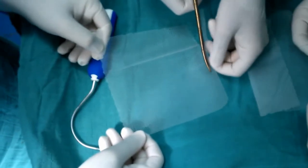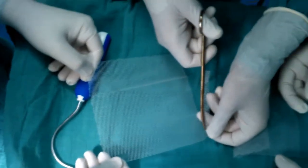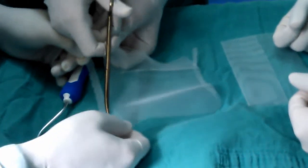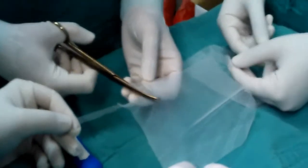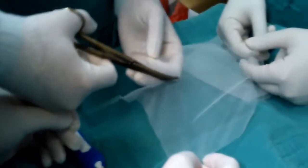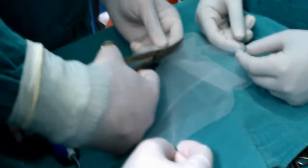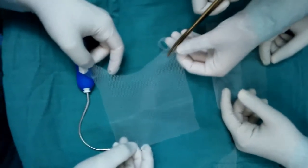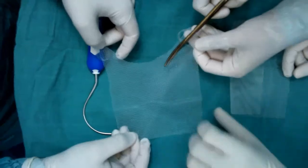The left anterior transobturator arm is cut, then the right anterior transobturator arm is cut. The part that will be placed under the bladder neck is cut. The left anterior transobturator arm is cut, and the mesh's chassis is cut further.